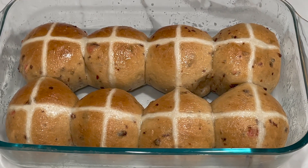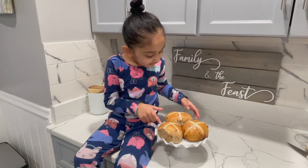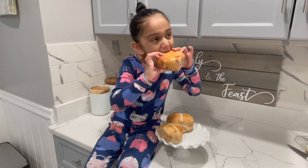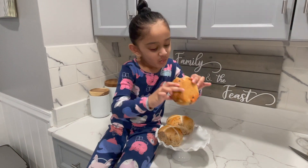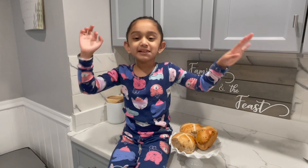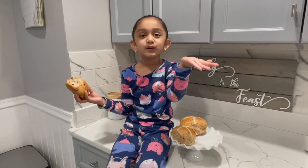I really hope you guys enjoy this recipe. Let's dig in! Mmm, so much! We hope you enjoyed this video. Happy Easter! Comment down below. Thank you for watching. See you in our next video. Bye!